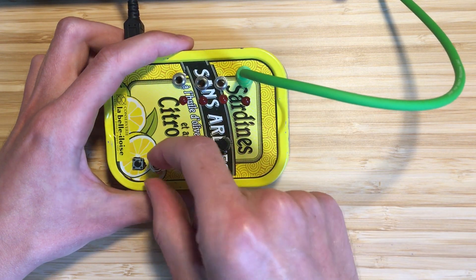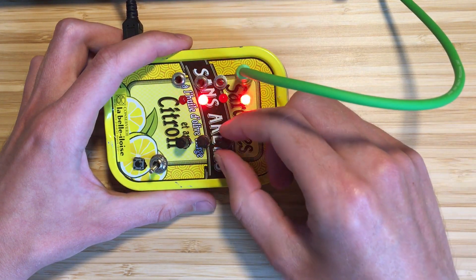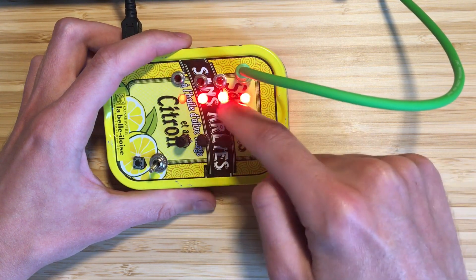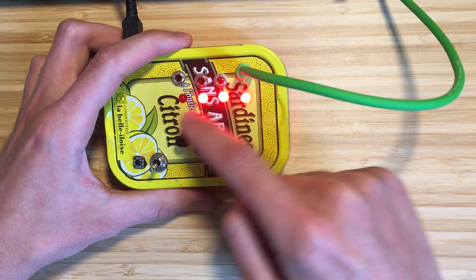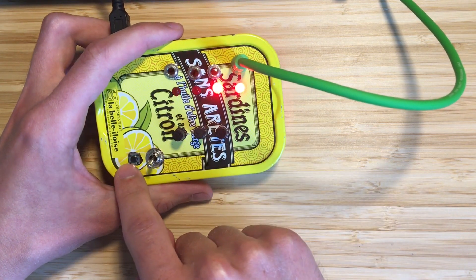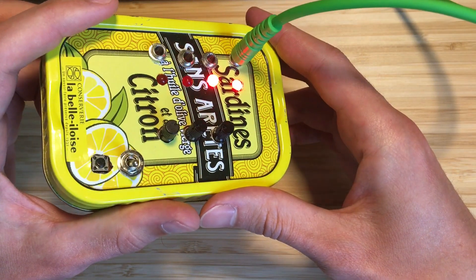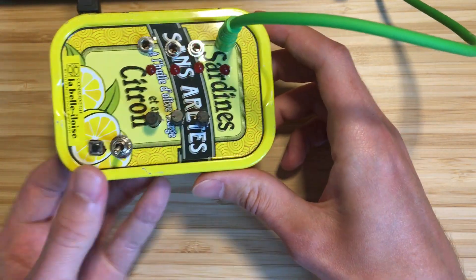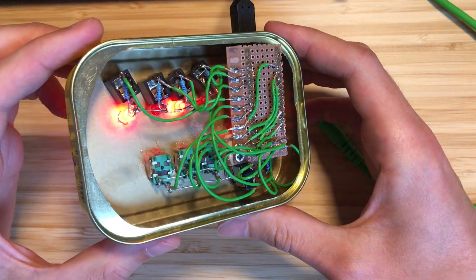There's also a gate mode. Now it might happen if you turn these knobs a lot — these two rhythms have the same tempo but there's a slight offset. For this, there's a reset button. Now they're in sync again.